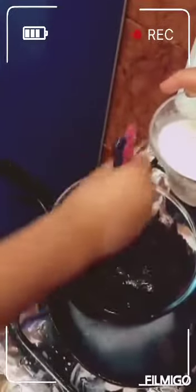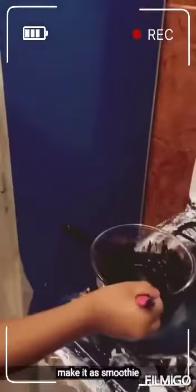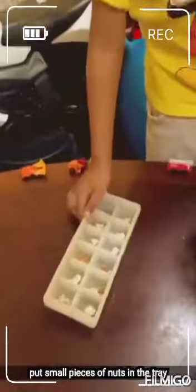Let me do this. Let's go. I'll do it. I'll add some. And let's do it. We pour the mixture into the tray.